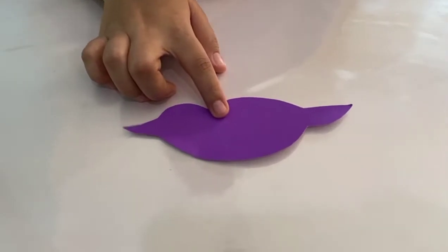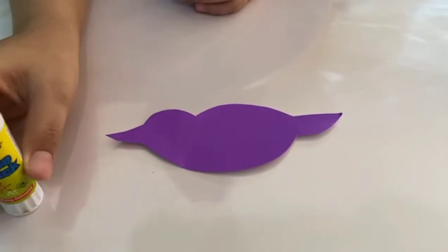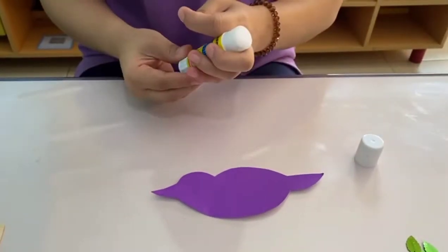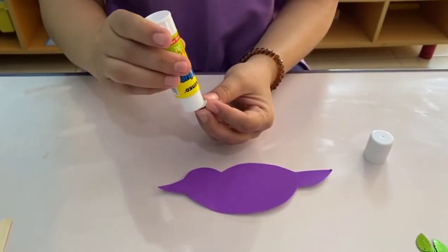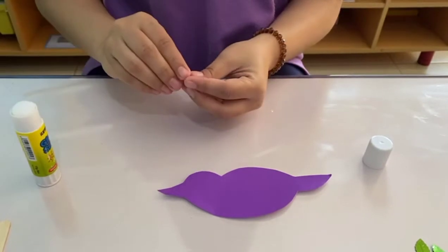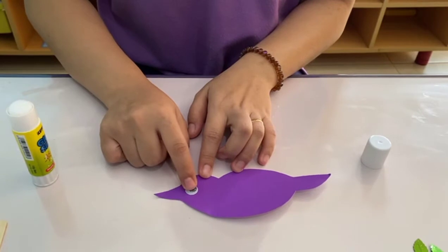First, get your cut-out body of bird and get your glue. Get your googly eye — let's apply some glue on the googly eye and stick it on this side.